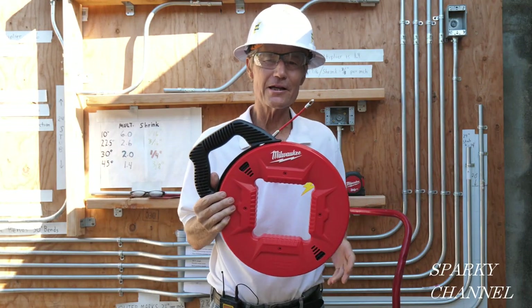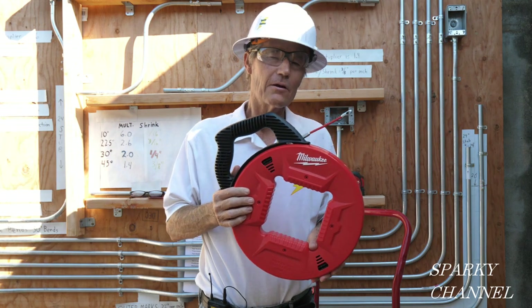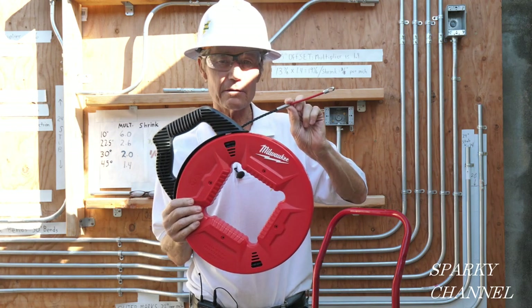Hi, this is Bill for Sparky Channel, and today I'd like to introduce you to Milwaukee's new 100-foot polyester fish tape with flexible metal leader.